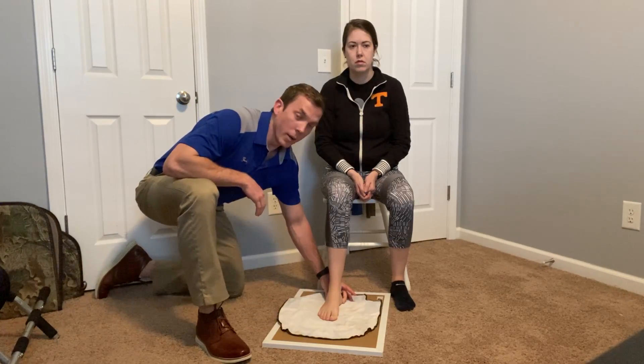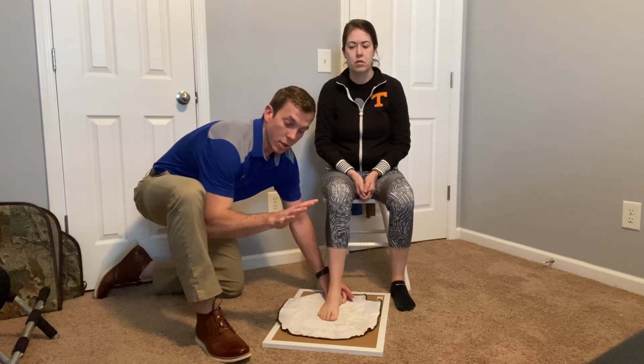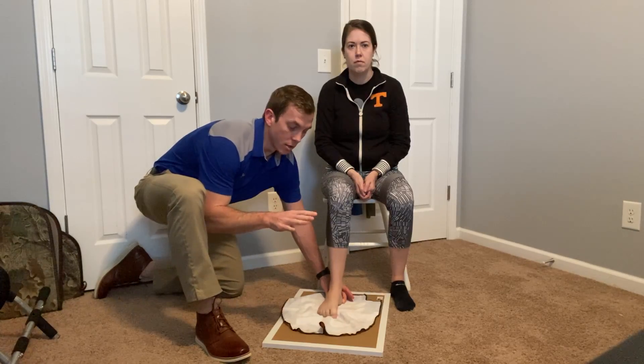The patient will keep the heel firmly planted on the ground throughout the exercise. The patient will then take their toes, curl them under to curl up the towel, holding for about three seconds, and then slowly releasing the toes back out.